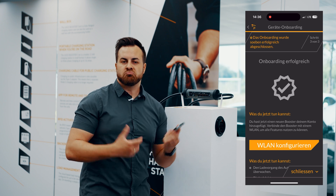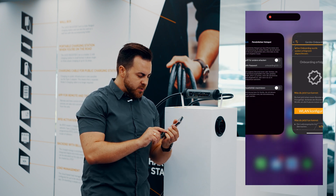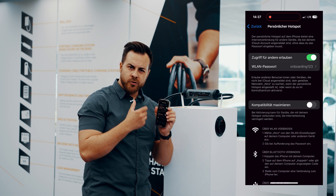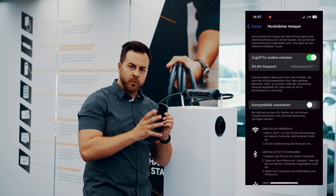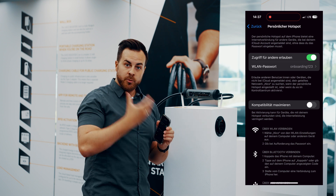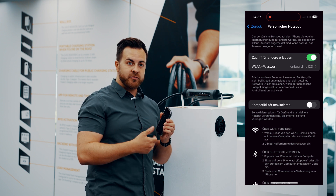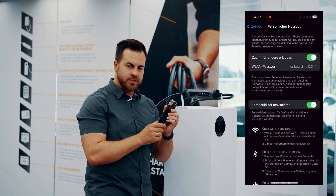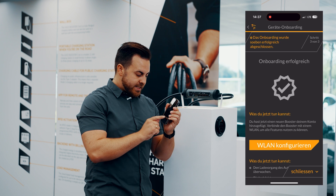Now it wants you to choose a Wi-Fi network. We'll make it easy on ourselves and set up a hotspot. For all iPhone users, the iPhone usually sets up a 5 GHz network. For the booster though, it's easiest to start with 2.4 GHz for now. You just tap 'Maximize Compatibility' here, and then you can connect to the booster.